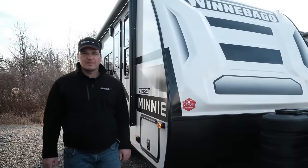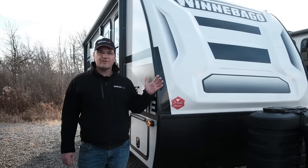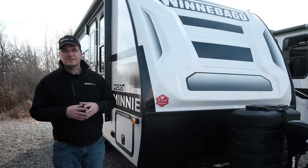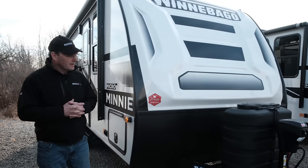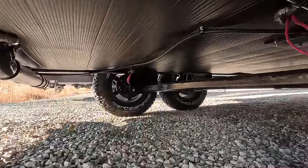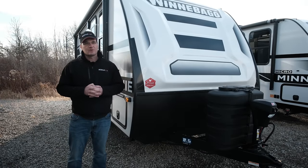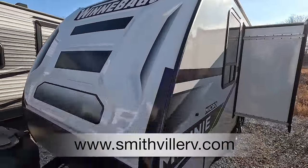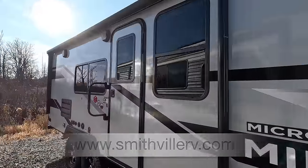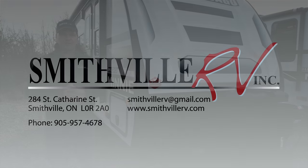Wrapping up our tour of the Micro Mini 2108 DS — just a few more highlights. This trailer is seven feet wide; the standard trailer width is eight feet wide. The benefit of this is that you don't need towing mirrors when towing, and the smaller profile makes it great for towing with SUVs and smaller pickup trucks. Also underneath the trailer, you have a fully enclosed underbelly — it's heated and enclosed, and it also has tank heaters, so great for extended season camping. It's a very well insulated unit from top to bottom. Feel free to come down to our dealership in downtown Smithville in the Niagara region. All our inventory is at SmithvilleRV.com with transparent pricing — just add the HST, no hidden fees. We'd love you to like and subscribe so we can bring you more of these videos.